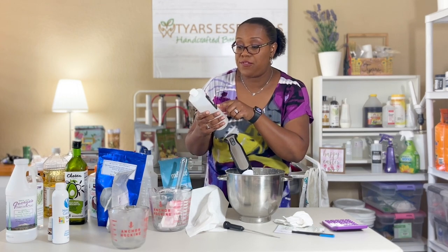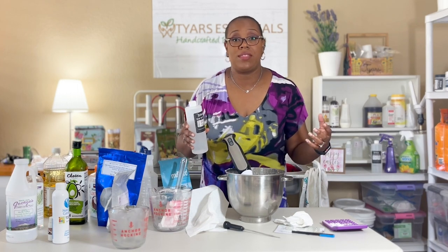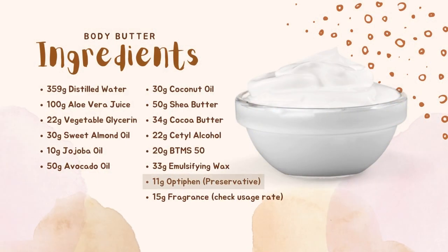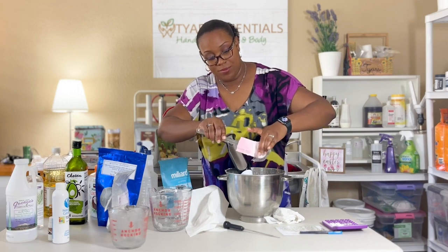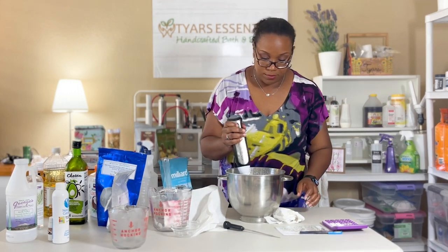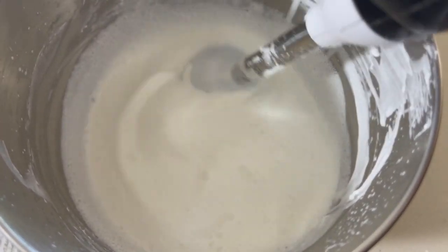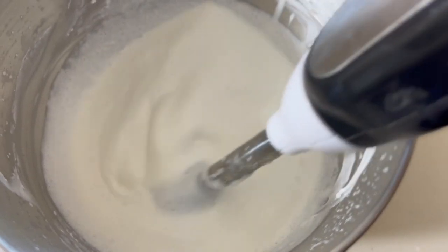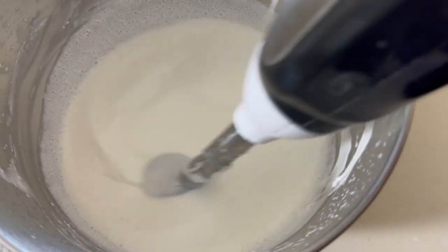I'm going to measure out some of my preservative from Essentials by Catalina — it's a paraben and formaldehyde-free formula, great for body butters, lotions, or any emulsified item with water incorporated. We're going to use this at about 1%, so I'm measuring out 11 grams and blending it straight into our mixture. You can see it did liquefy again — don't be scared if your mixture goes back to a liquid state. It's going to set back up even more after it cools. I'll let it set for about five more minutes, then give it another 20 seconds of stick blending.